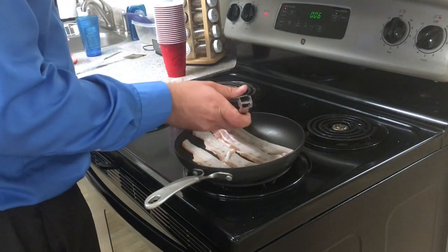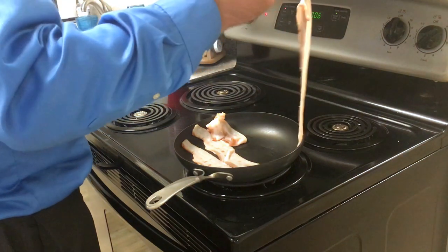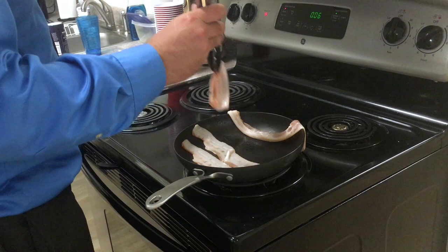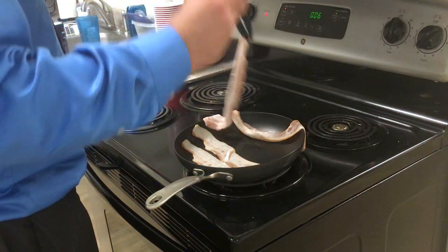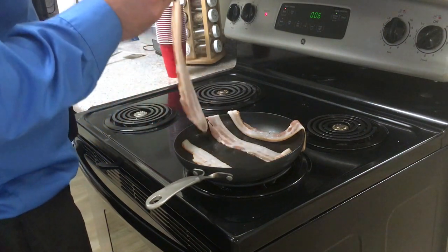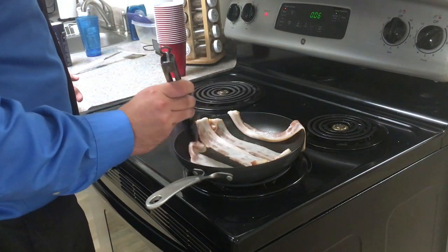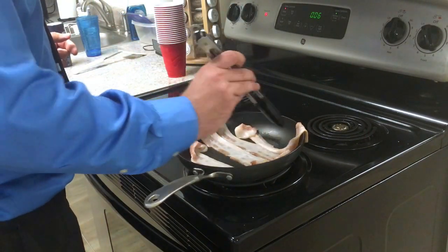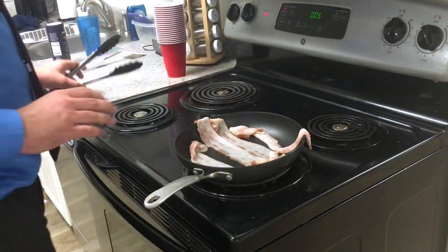We've rendered out some of the fat for the bacon now, so I'm going to flip all my pieces of bacon to make sure they don't burn. After I'm done flipping them I'm going to turn the heat up just a little bit. Now we've got the fat for them to cook in — they'll cook with a little bit more heat. You need to keep turning them over to prevent burning.